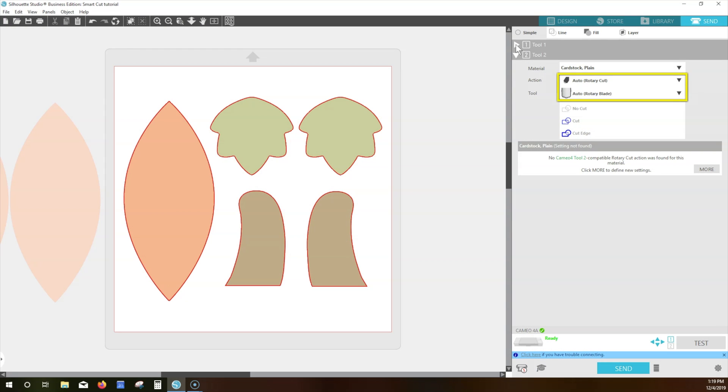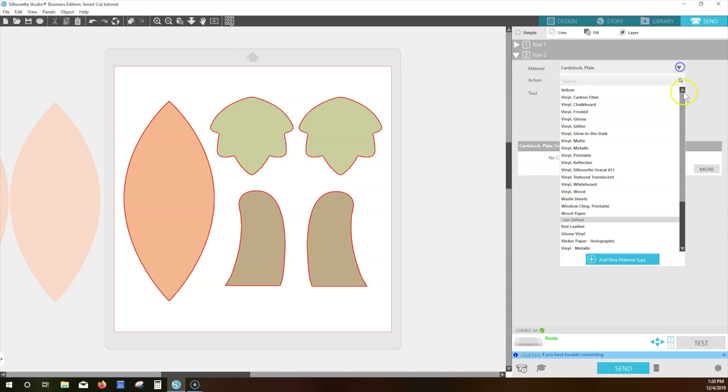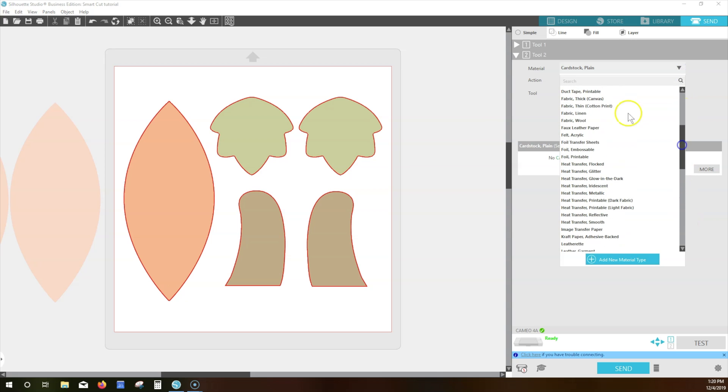Once the blade is automatically detected, you need to choose an appropriate material for the rotary blade. It's not suitable for cutting things like paper, so the software warns you to choose an appropriate material or make a custom setting. I'll choose Fabric, then Cotton Print.